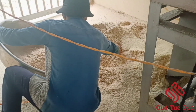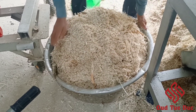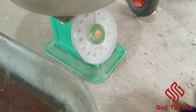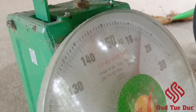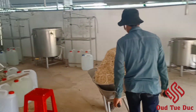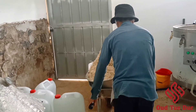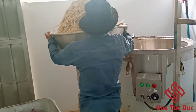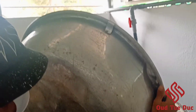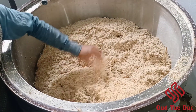The procedure continues with gathering the agarwood powder before bringing it to the distillation. After putting the agarwood powder inside the boiler, we pour in water and soak the powder for a few hours.